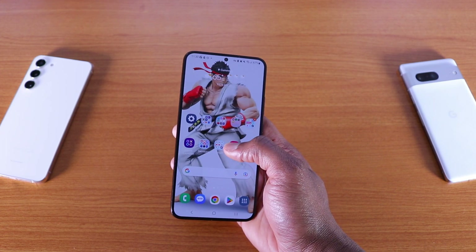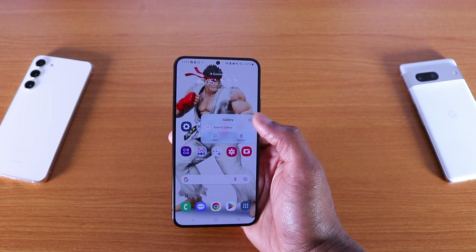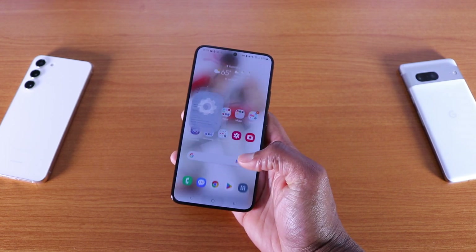If I tap on any app on the home screen, you still got select, remove, or you can go straight to the app settings, just like that.